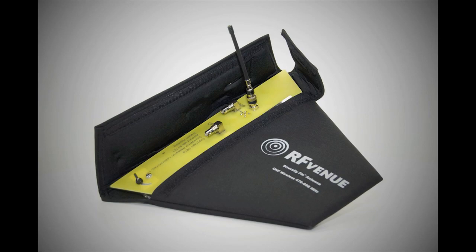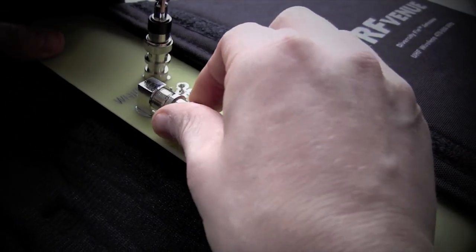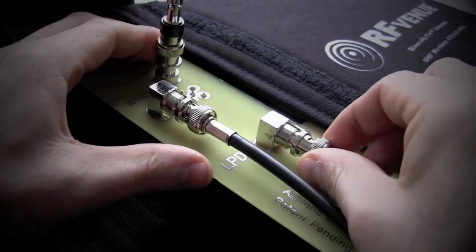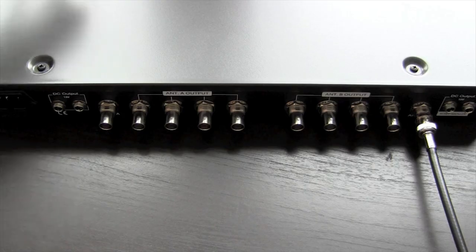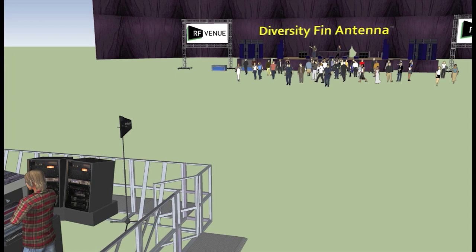These are configured at 90 degrees for optimal polarization diversity. Just connect two coaxial antenna cables from the Diversity Fin to your wireless microphone receiver or RF distributor. Then mount using the available 1/4-20, 3/8-16, and 5/8-27 threaded mounting block, and point towards the stage.